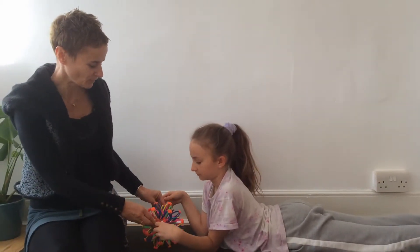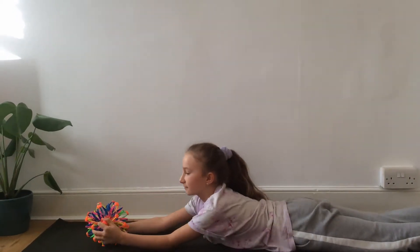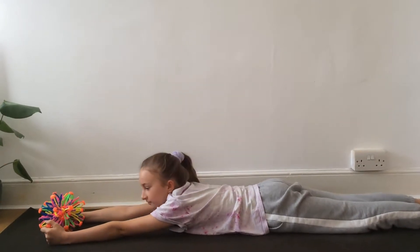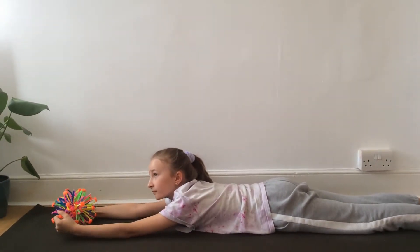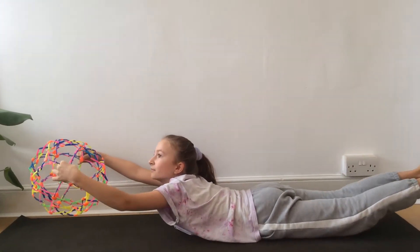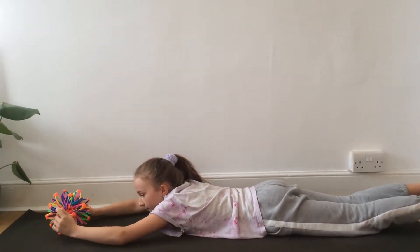Okay, so I'm just going to scuttle out of the way. Evie is going to lie on her tummy and extend her legs out behind her and her arms in front of her. She's going to hold on to the edges of the ball, and as she breathes in, she's going to lift the top of her body up and expand the ball. Then as she breathes out, she's going to lower herself all the way down.